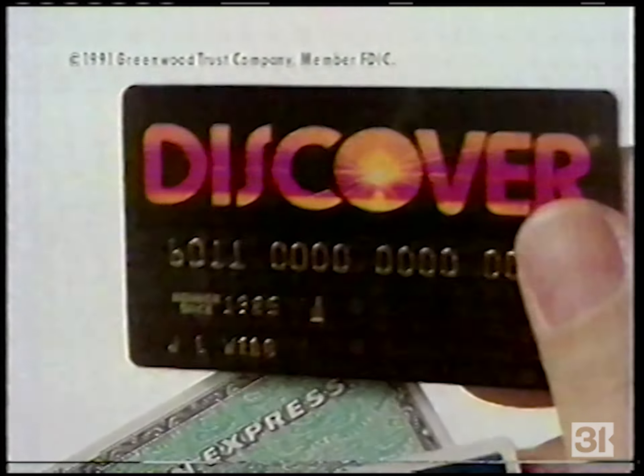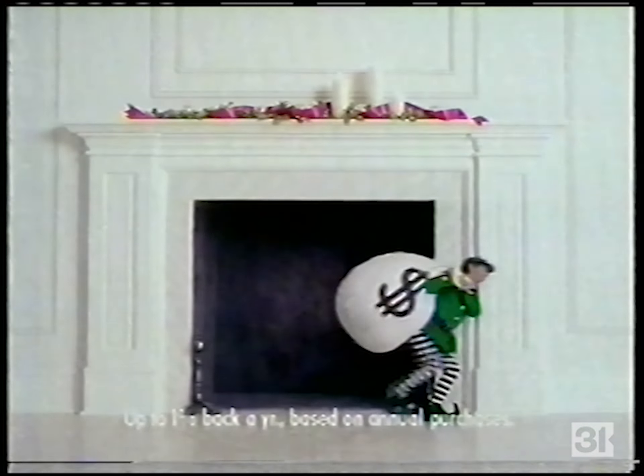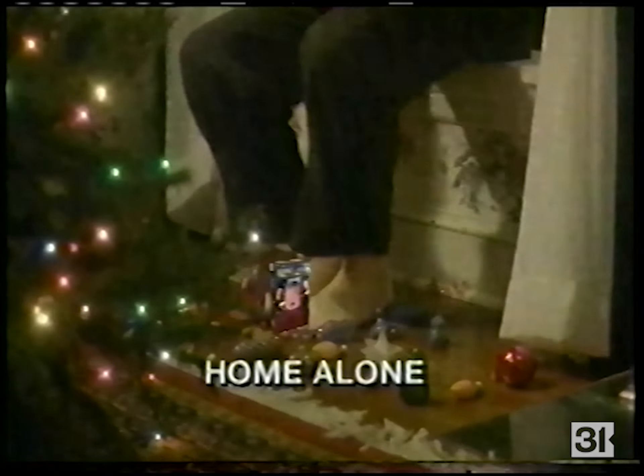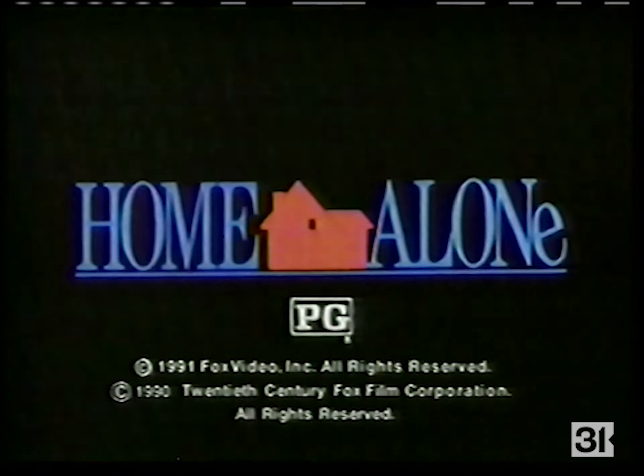Do your holiday shopping with the Discover Card and you'll not only give — you'll receive a cash-back bonus for every charge. It pays to Discover. Home Alone — trick them every way! Oh, what fun it is to see two burglars get bombarded! Home Alone — the Christmas gift of the year, $24.98, or five dollars less with Pepsi rebate. Rated PG.